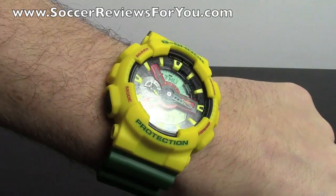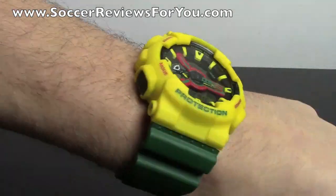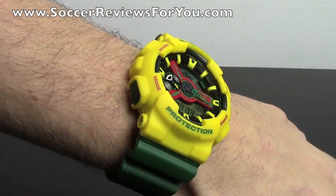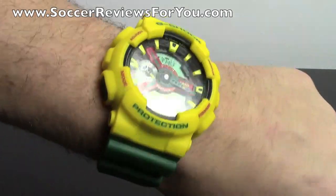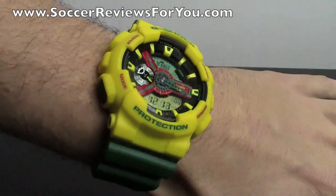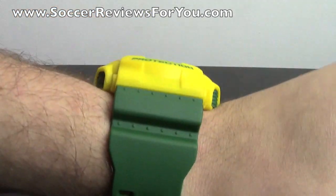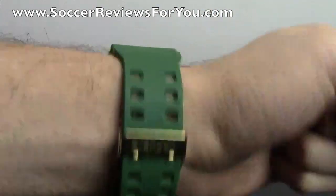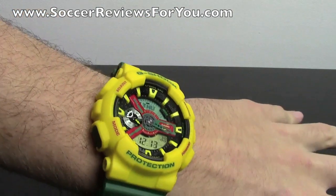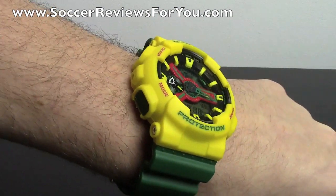That's pretty much it as far as this watch unboxing is concerned. Really happy that I got it — really happy with the quality, and you really can't go wrong with any of the G-Shocks. If you want more information on where to buy these, click that link in the description to the review page on my website. I'll have buy-it-now links for not only this exact model, but all kinds of other models and colorways — they come in pretty much any color of the rainbow so you can pick one to match your personal style. The prices range from $100 to $200, so they're very affordable, and again, they last forever.